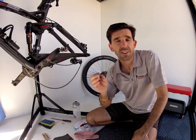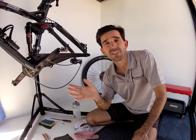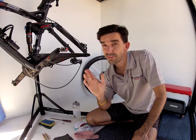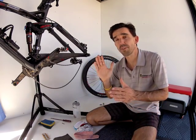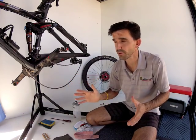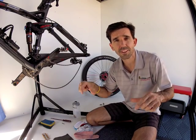Now sure, the pads will eventually clean themselves and performance will be restored, but sometimes that can take the first 20 to 30 minutes of your ride. And particularly if the next ride you go on is a race, you want to make sure that your brakes work 100% straight out of the blocks. You don't want to be waiting the first 20 minutes or first 10km until your brakes get that positive feel back.